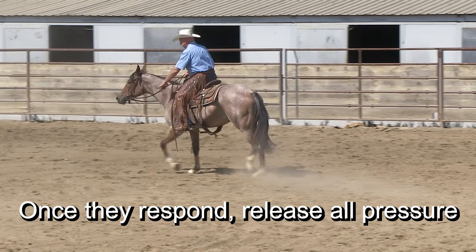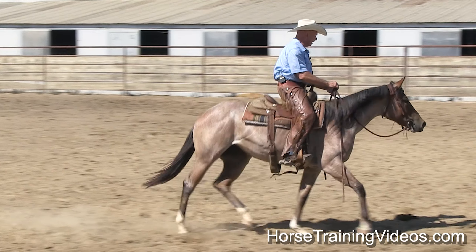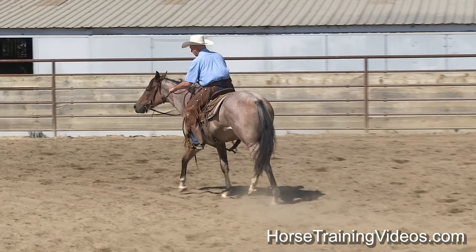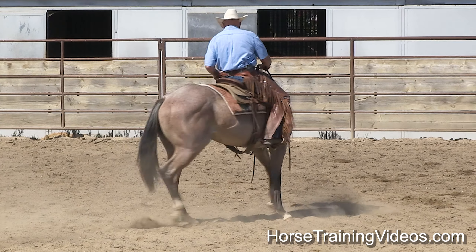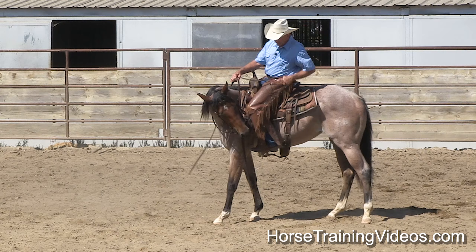Take her right back up into the trot. Sometimes I might bump the rein — if I ask for her nose to come and she doesn't come, I might bump it until it does come. There we go. And as soon as it does, I give the slack. Bump, bump, bump — give the slack. Bump, bump, bump — give the slack.